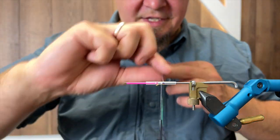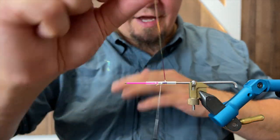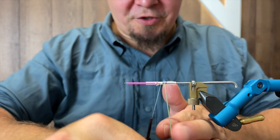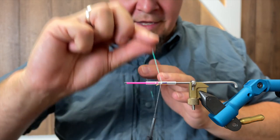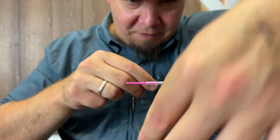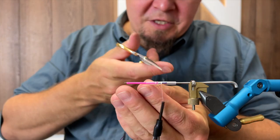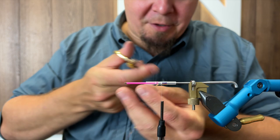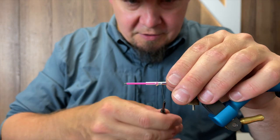This is a nice sea trout fly for places like Veile and similar rivers in Denmark, but also a good fly for Norway and Sweden - basically for sea trout anywhere you fish at night. I think Frödin also developed this pattern as a fly for salmon, so this will definitely catch some salmon as well.